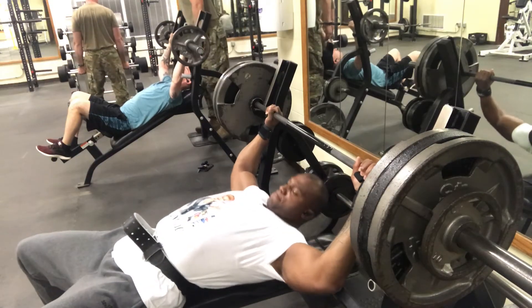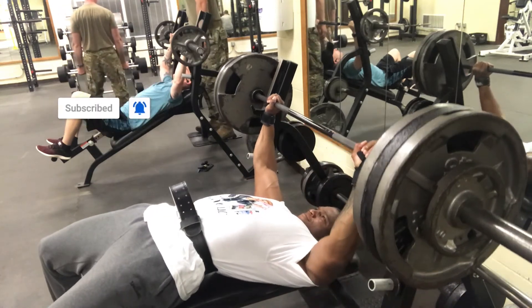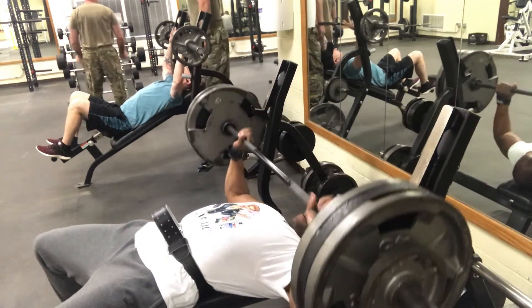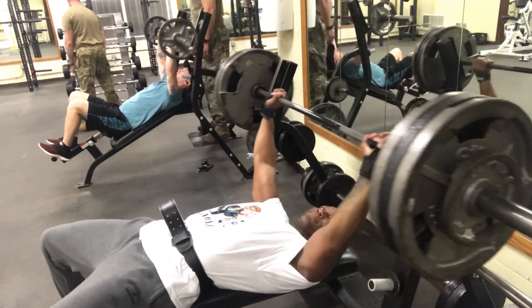This is a gift for me — TGB baby, it's not a game. Let's go ahead and unrack that 335. One rep — drive it, rack it.